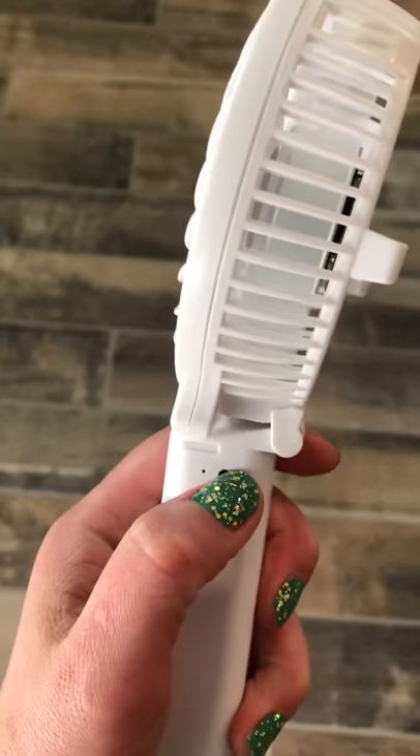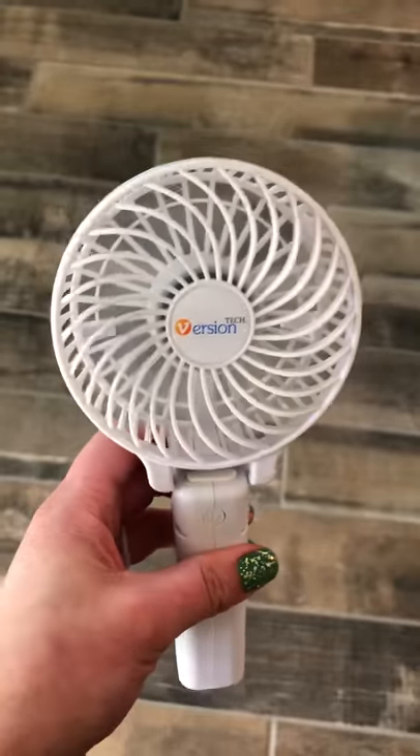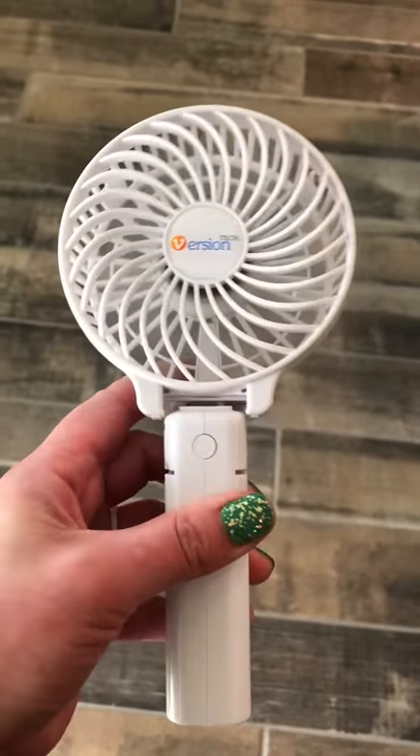This thing is awesome — it's rechargeable, and it comes with a little charging cable that goes into a USB. I love this. It's available on Amazon.